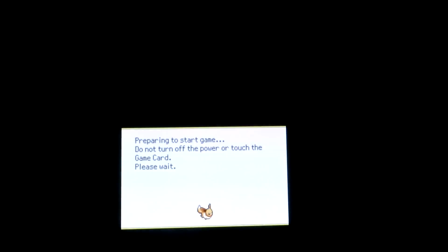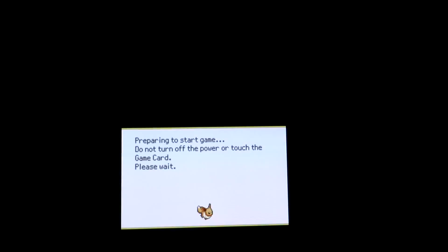Pokemon Conquest. Preparing to start game. Do not turn off the power. Touch the game card. Please wait.